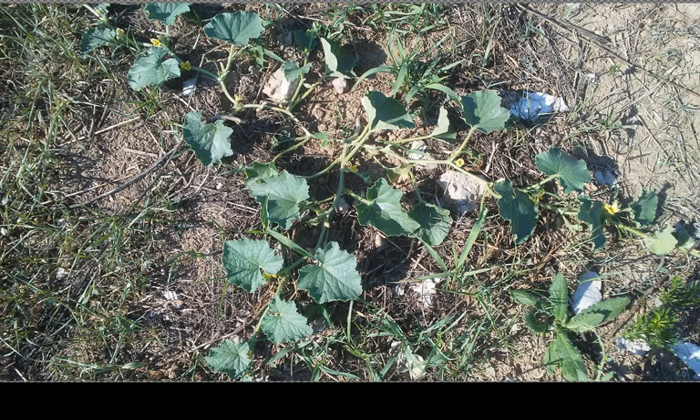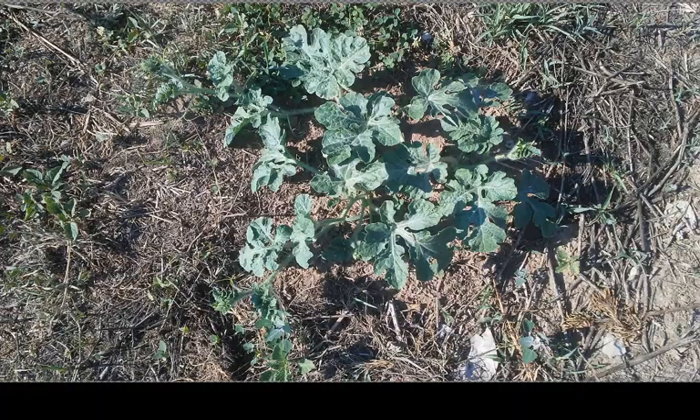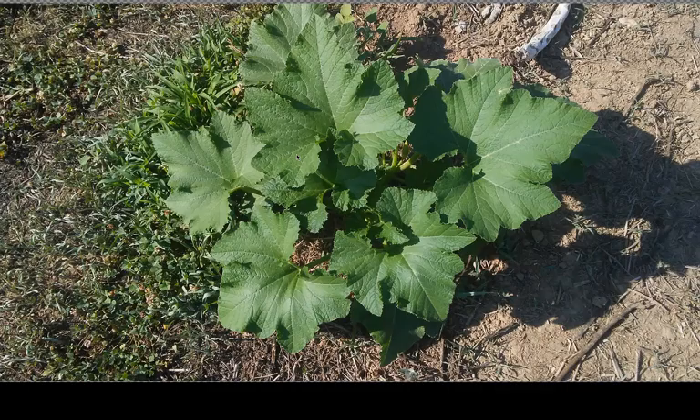This would be a cucumber, I'm pretty sure, from the shape of the leaves. This is a watermelon — I've got two hills of watermelon and they're just kind of starting to vine out, they're not very big yet. That would be a zucchini, I'm pretty sure. We only got one of those, but if it's a zucchini, that's all you need.